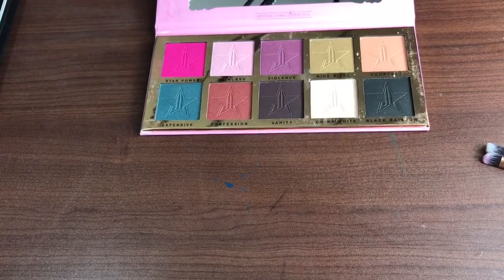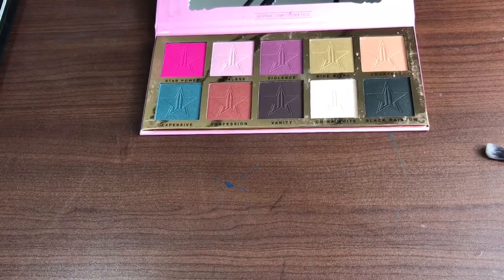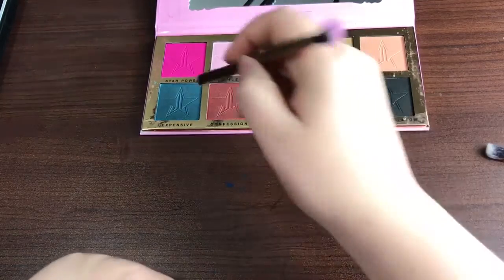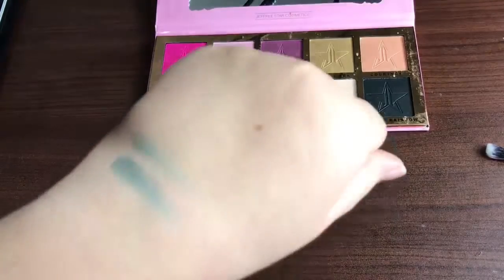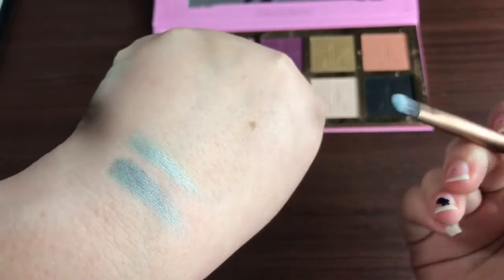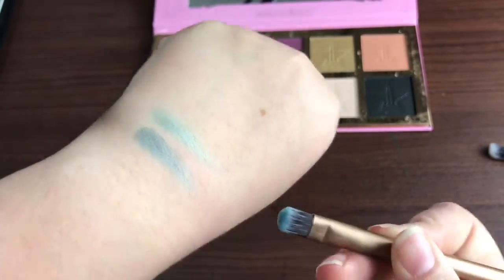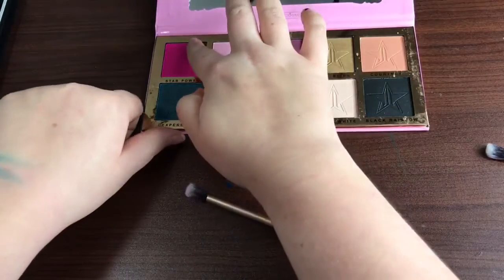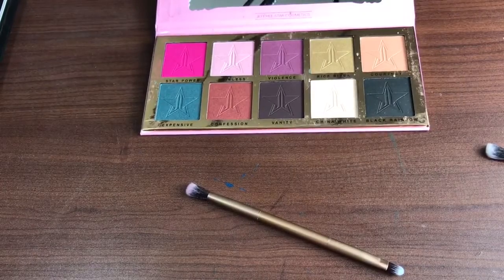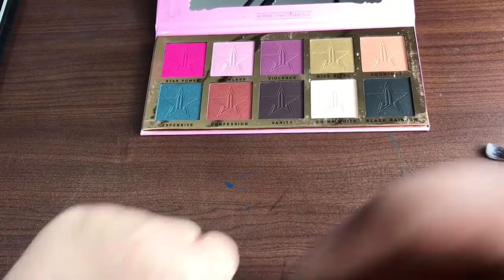We're going to move over to Expensive. I actually did get something off of Expensive. I don't have a color switch yet — I have one on the way — so I'm just going to do it on my pant leg. That one actually did give some color with the brush. It's not a lot, but it definitely brings the shimmer out. It's a lot shinier when done with the brush versus done with my finger. Star Power just isn't giving me any love — I'm just not getting anything off of it.